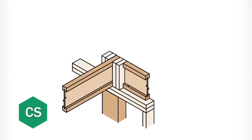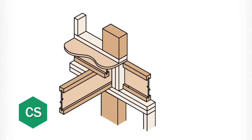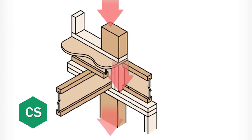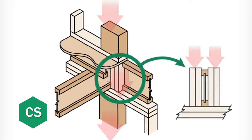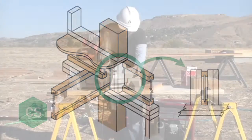When the CS detail is called for, it's typically to transfer a large point load directly through the floor cavity into the foundation so that it does not land on a TGI joist. Usually, this is a column that bears on the wall plate above the floor system.